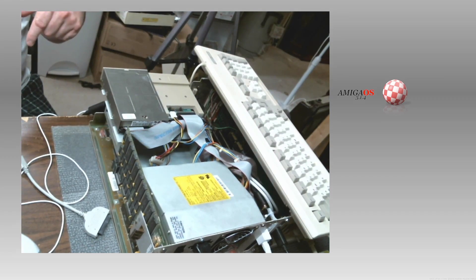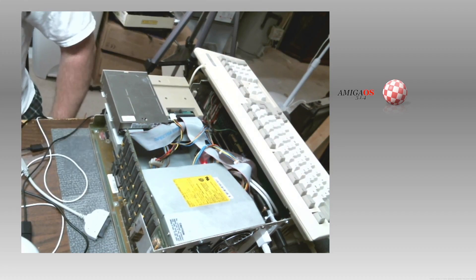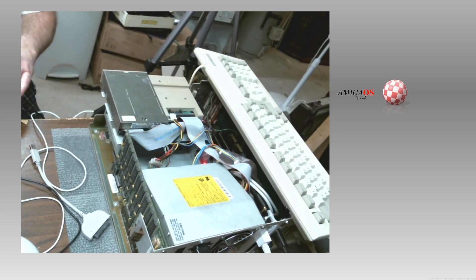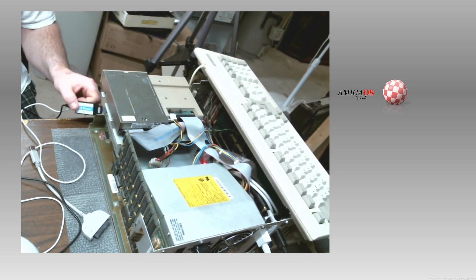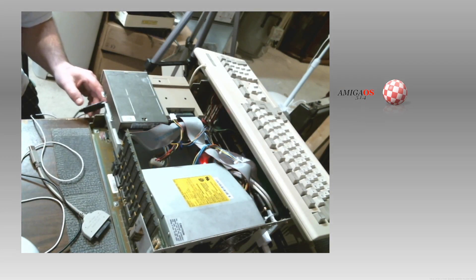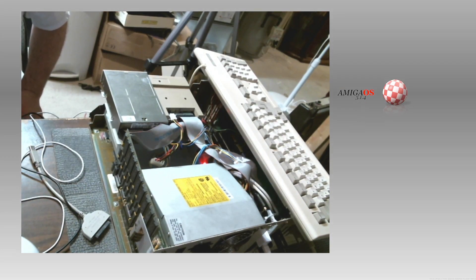The Amiga needs to be turned on, so I'm going to turn it on. I have the blaster plugged in here. The USB blaster is plugged in — it has a little red light. Let's turn off the overhead light so you can see the red light. The Amiga is booting up.